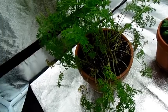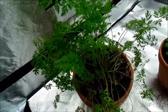These are Danvers half-longs, which are pretty nice to grow, though it does take them a little while to germinate.